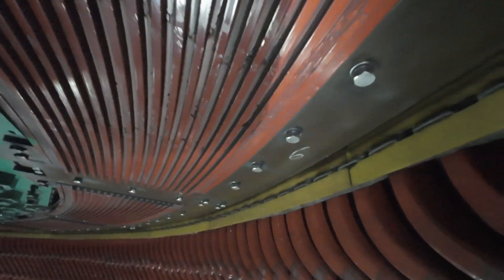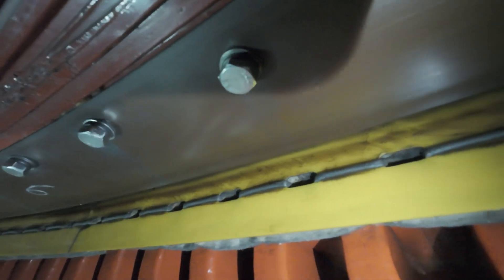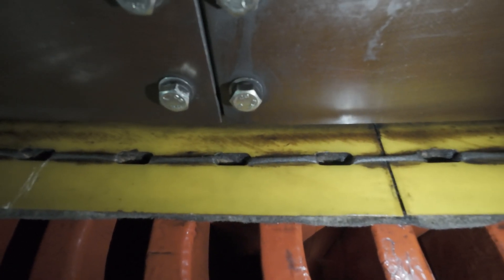This preventive measure helps preserve the shaft's structural integrity, reducing the risk of ovality, warping, or long-term mechanical fatigue. All safety protocols are strictly followed.